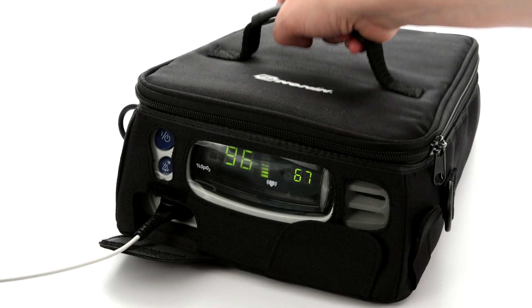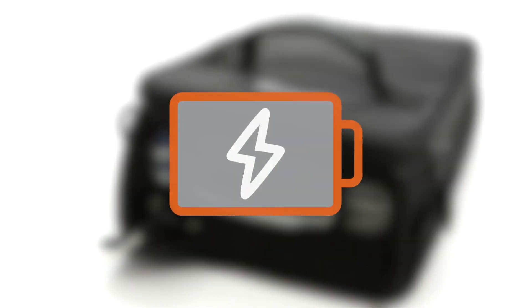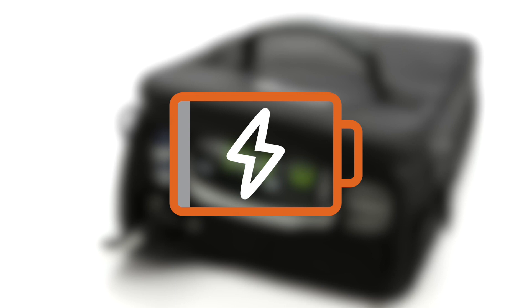Recharging takes about 4 hours when the battery pack has been depleted. The 16-hour battery life allows the NANAN 7500 to be used as a portable oximeter when needed, for example in transit, and provides peace of mind during power outages. The low battery indicator will blink when the battery is getting low and stay on continuously when critically low. Recharge the battery as soon as possible.